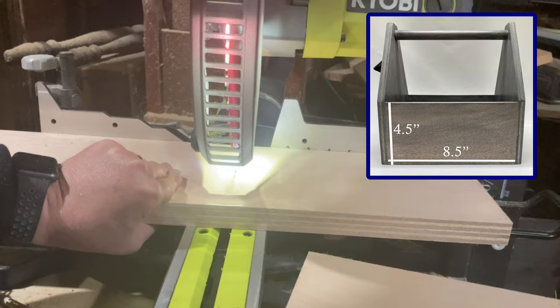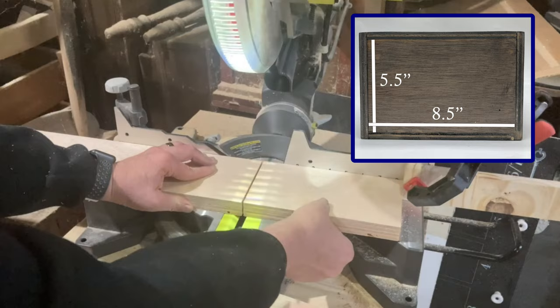The two sides are four and a half inches by eight and a half inches. The bottom piece is five and a half inches by eight and a half inches. The two ends are six and a half inches by ten and a half inches.